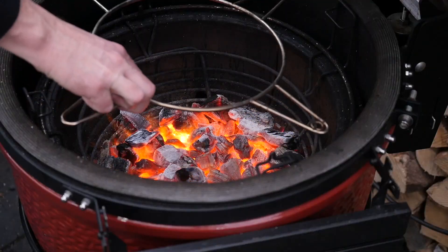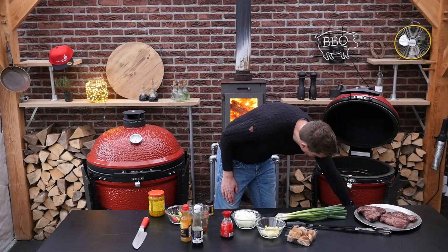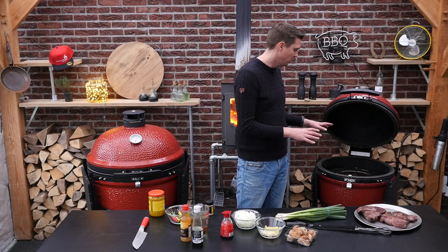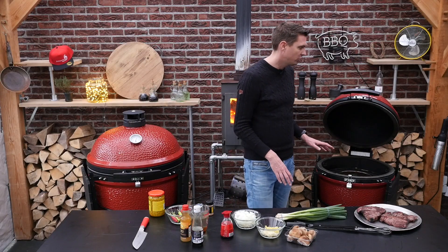We're going to put in this device, and this is really great about this system — close the bottom vent, lower the temperature. Because we're going to do a little bit of a long cook, I'm going to add just that little bit of charcoal.